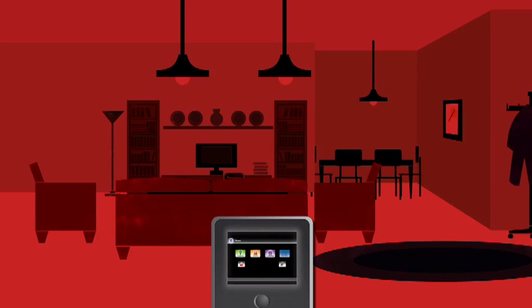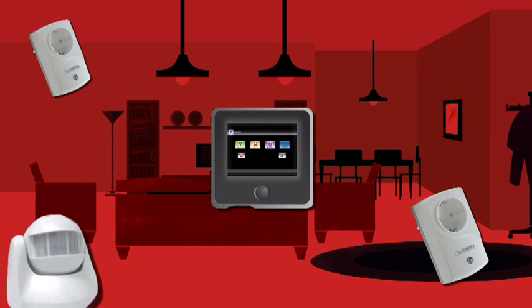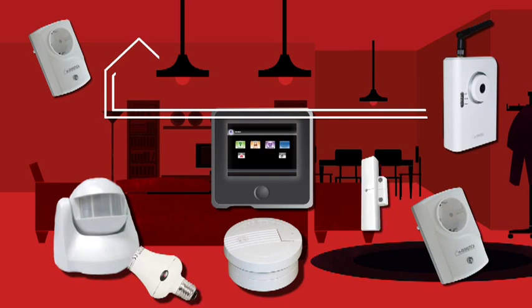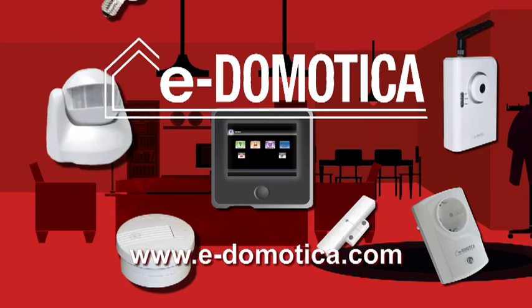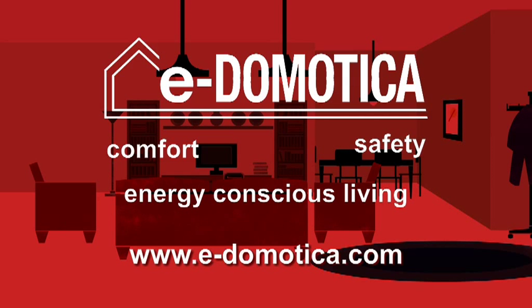The e-Dermotica system can be customized according to your own wishes, using switches, dimmers, motion sensors, cameras and various accessories. e-Dermotica: Comfort, Safety, and energy-conscious living.